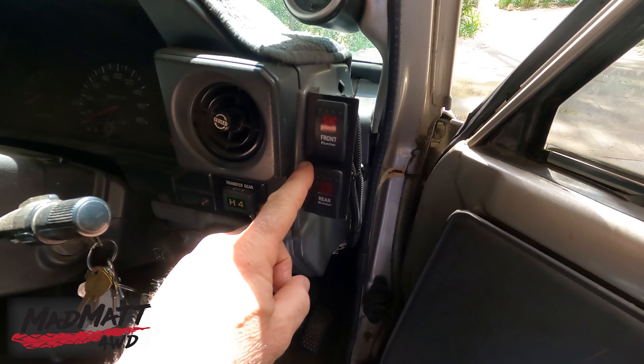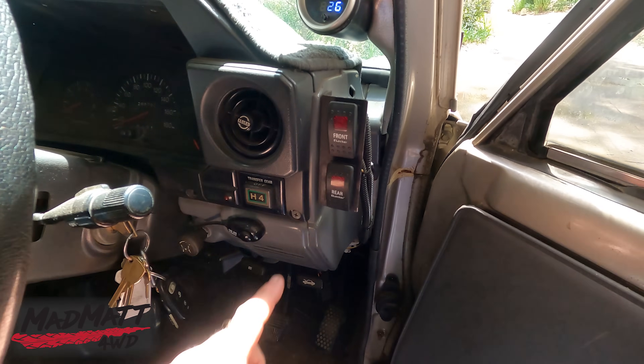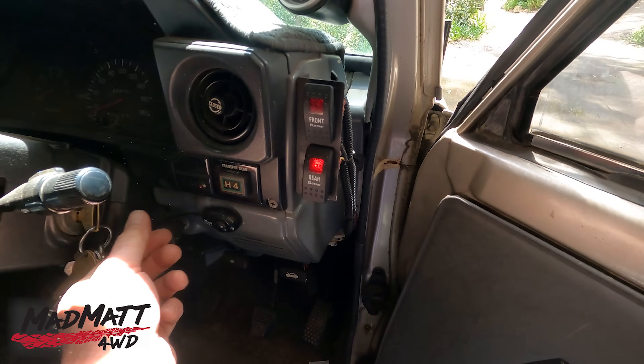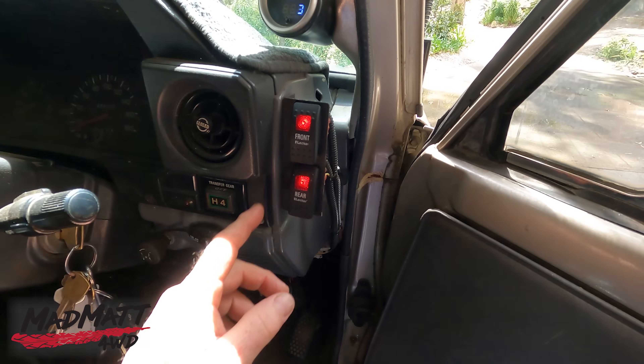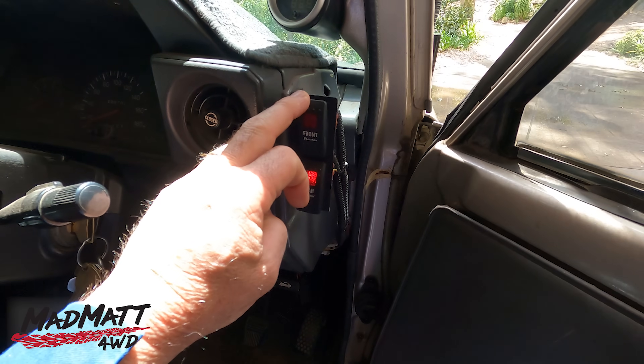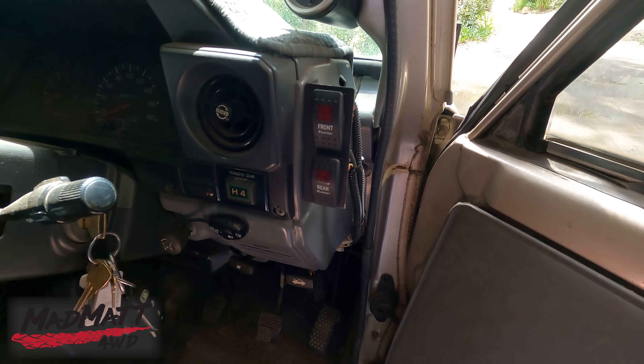This is where I have my locker switches mounted — a really accessible little spot. Rear locker, front locker. Both on and off, totally separate, so I can have rear only or front only, whatever I want. I do use those features quite a bit.